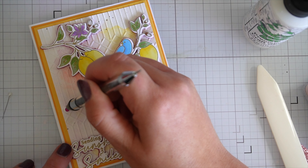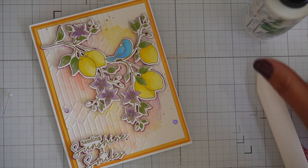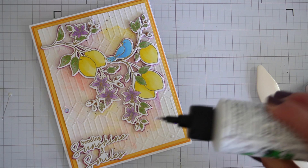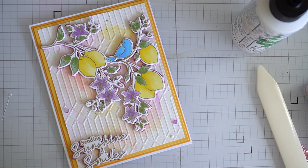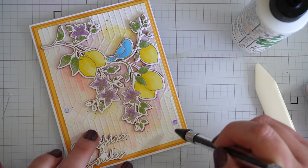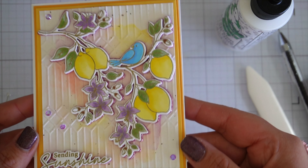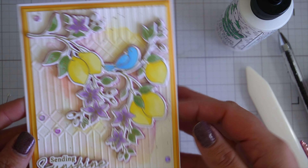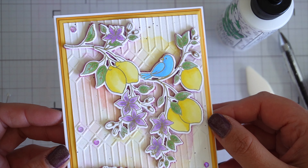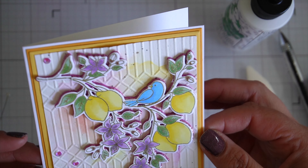I'm just gluing everything down now and popping on some rhinestones. I have some gorgeous purple rhinestones which I think match really nicely — they match the purple flowers but also the purple in the watercoloring. And we're all finished. I have to say I do like this card. The watercolor behind it just finishes it and gives it that little bit of something different, and the alcohol markers complement the watercolors with a nice smooth look.